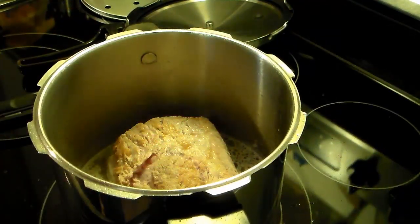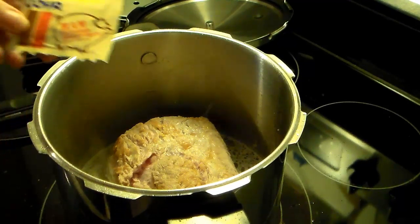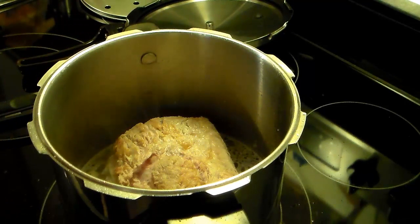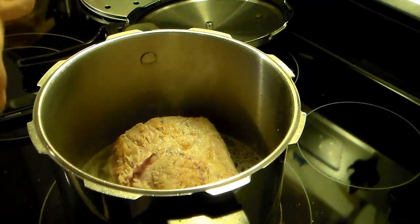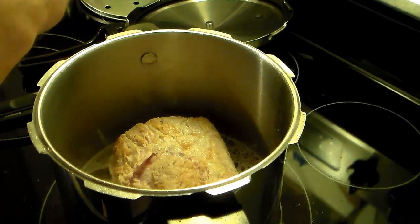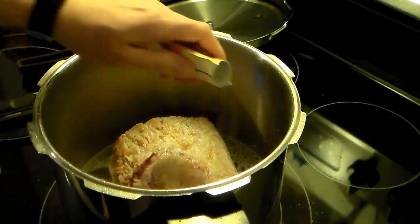Now that my pork loin is browned, I drained off the grease and added two cups of water. I'm going to add in a packet of this Goya ham-flavored seasoning. I've never used that before, so I'm just going to start with one pack and see how it is — I don't want it to get too strong. So I'm going to add this into the water.